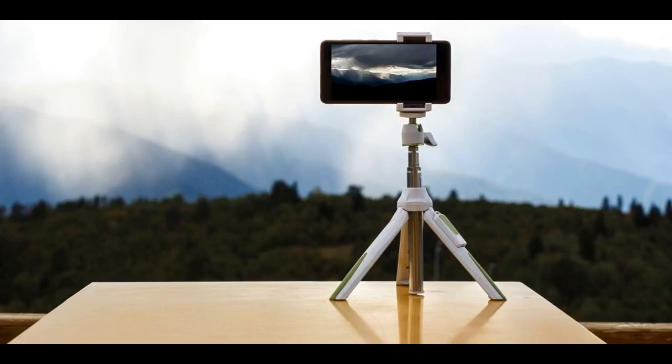Loved this tripod — it's so easy to operate and gets the job done efficiently. Lightweight and fits almost anywhere, sturdy material. Altogether a great purchase.